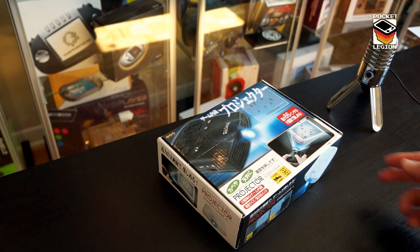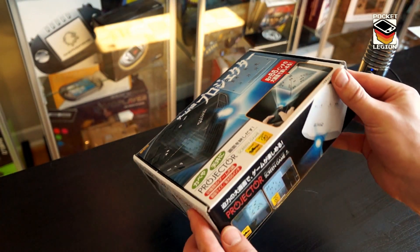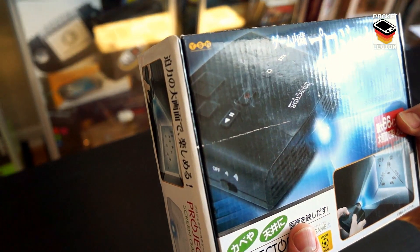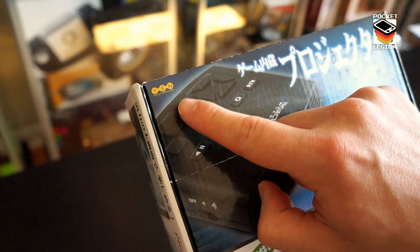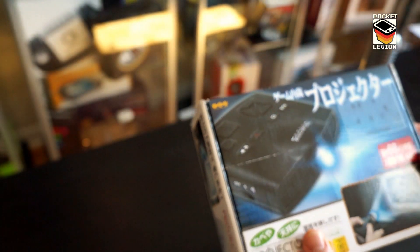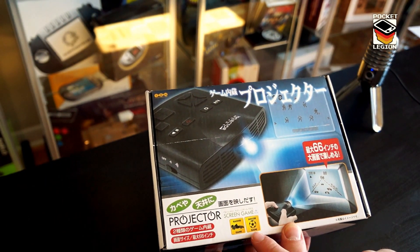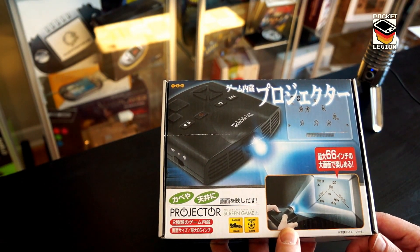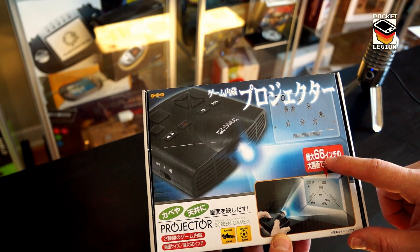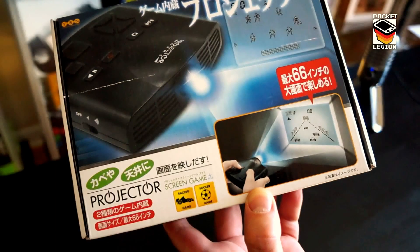From China, here is the projector screen game. The box is entirely covered in Chinese writing, which is going to make this a little bit difficult deciphering some of this stuff, but let's see what we can do. It's from YSN — 'the future will be enjoyable,' it says in tiny letters underneath there. Well, maybe it would be if you hadn't made this so awkward to use. It comes with a racing game and soccer game — hold back your excitement. I'm going to guess this is alluding to maybe 66 centimeters or inches across the screen that it projects, but I can tell you right now that in itself is a massive lie.